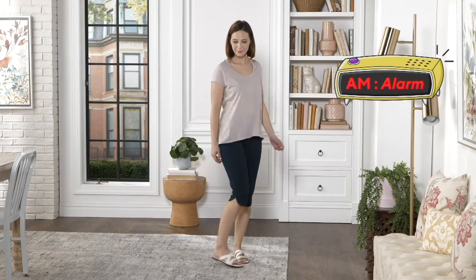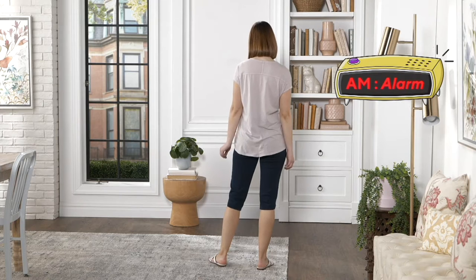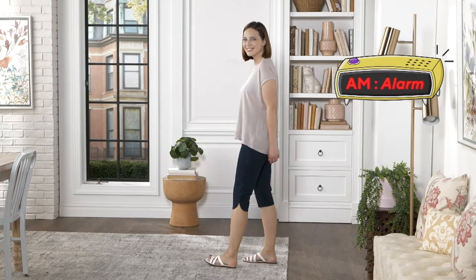The A.M. Alarm — see how that works? Alrighty, we do hit the snooze with our alarm button. Here's what's next.